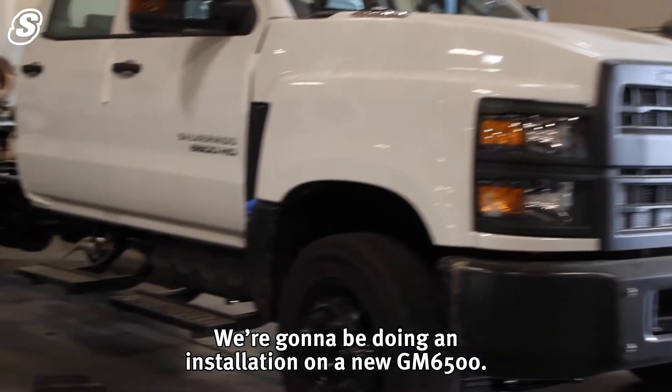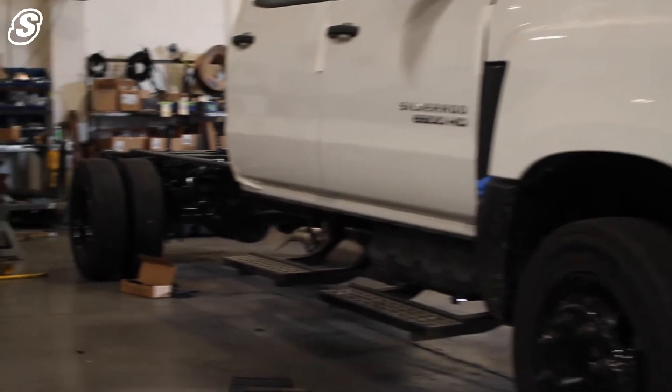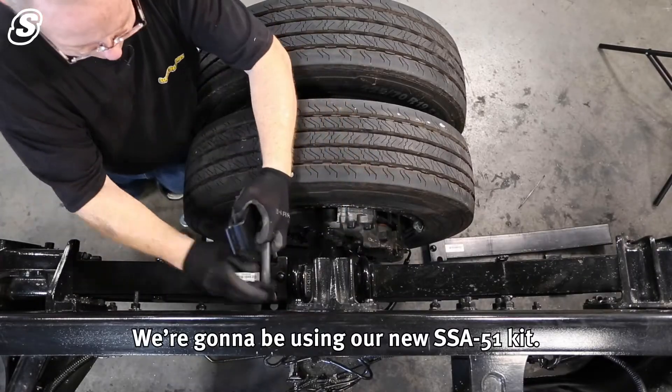We're going to be doing installation on a new GM 6500. We'll be using our new SSA 51 kit.